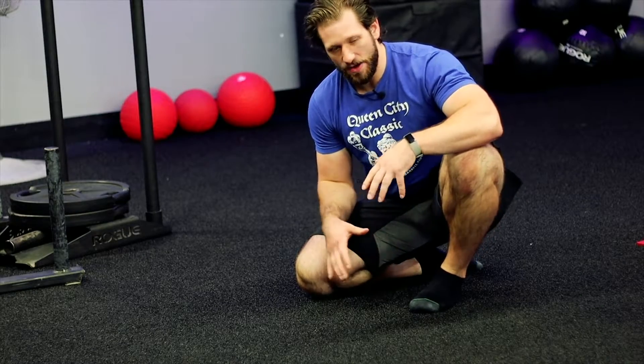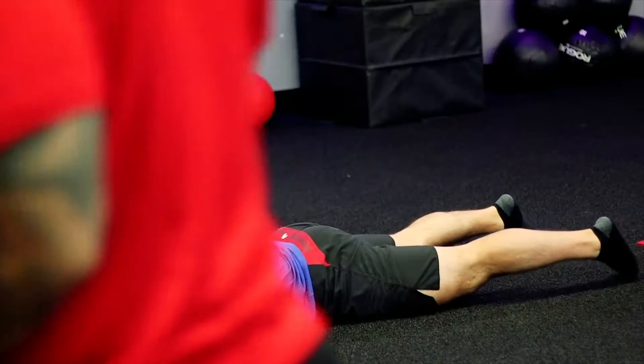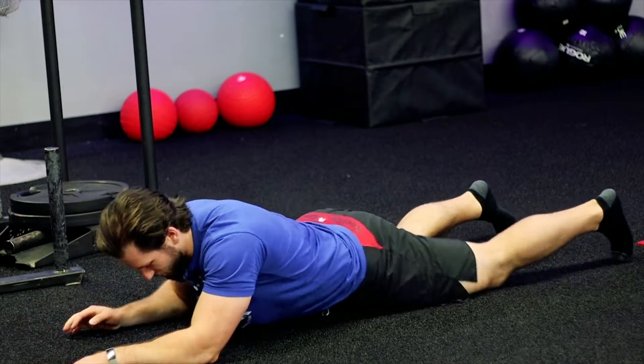So one of the things that you're going to do — you're going to lay down on the floor, nice and flat. Elbows are going out in front. You're going to actively drive your elbows down into the ground as much as you can.